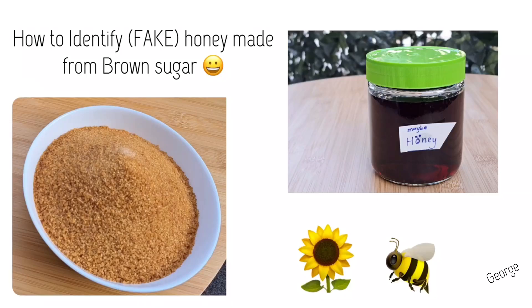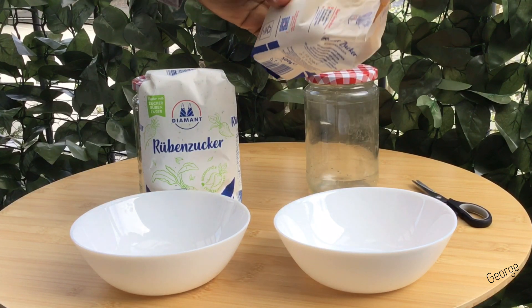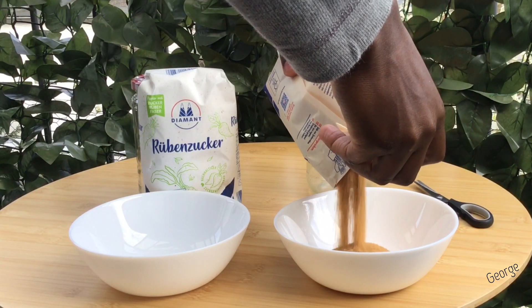I have always wished to find a method which can help me identify fake honey from natural honey, because I use honey a lot.